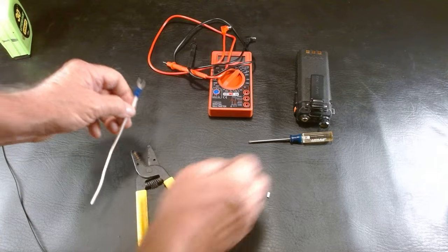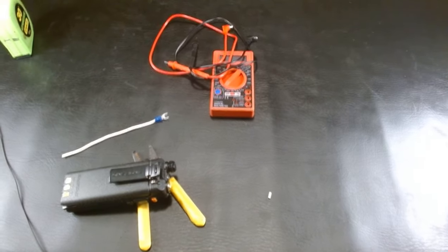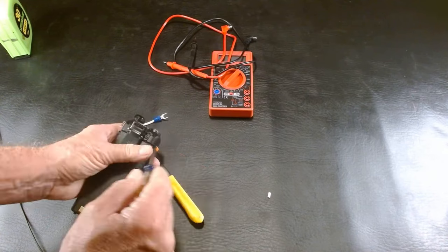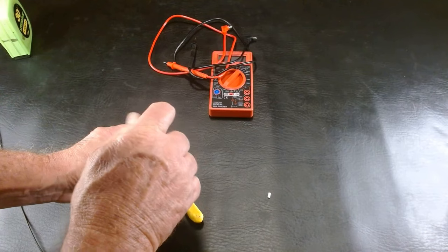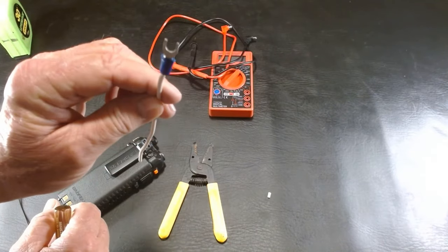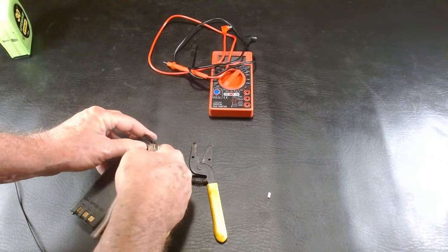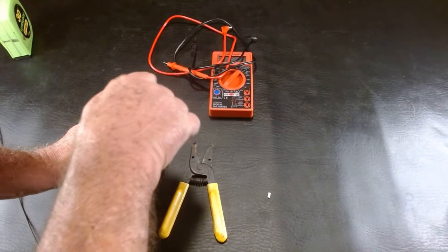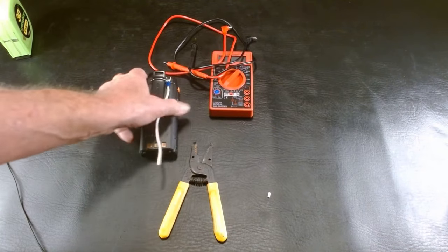Now we're going to connect it to the radio. We're going to back out one of those screws holding that belt clip on — back it out about halfway. You don't have to take it all the way off, because the end of your connection is open. You're going to slide it right up under there and then tighten that screw back. Pull it — make sure it's connected good. It is.